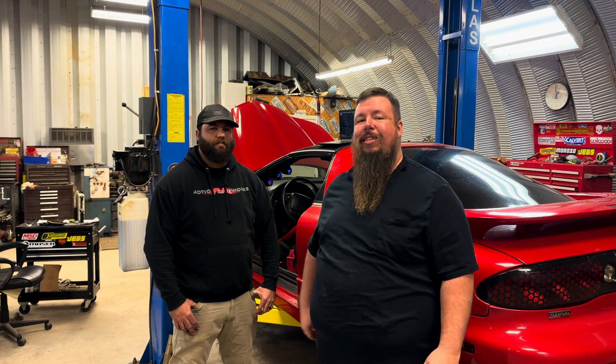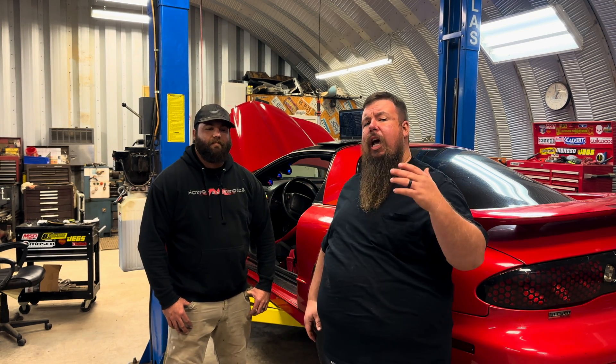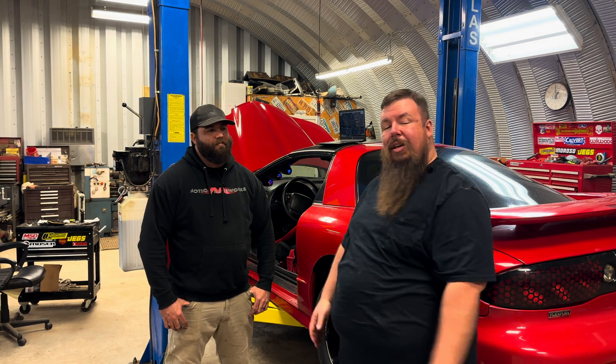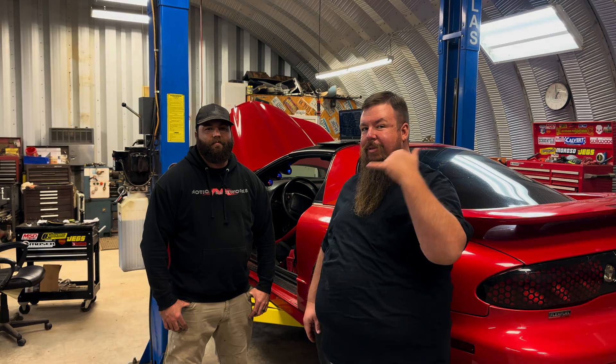James is really excited to get this car off the lift and get it to the dyno, so that just about wraps this video up. I hope y'all enjoyed it and found it helpful. If you did, make sure you like and subscribe at the bottom of the page and leave comments — I enjoy reading them and helping out when I can. Y'all keep on coming back here to Alley Cat Customs.